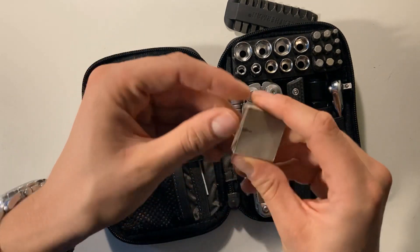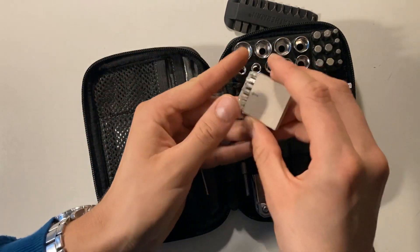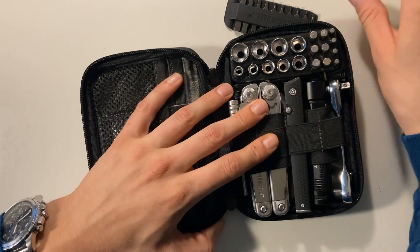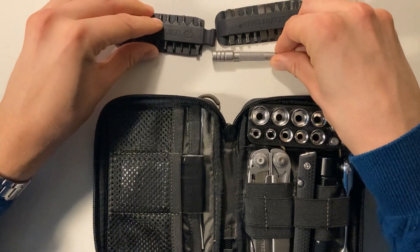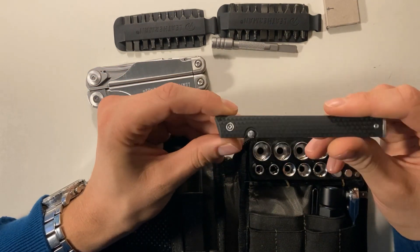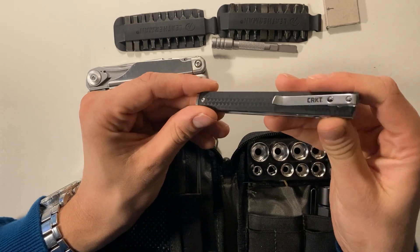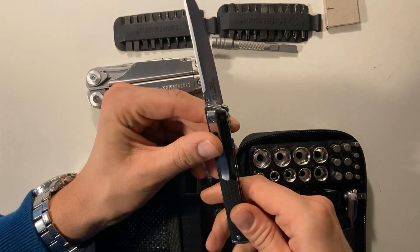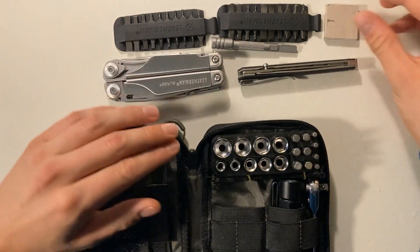I have the Leatherman bit set, and some screw bits — small Phillips and Phillips tool heads, and a triangular one. Then there's the Leatherman bit driver extender and the Leatherman Surge. I also have a side knife. I use this for peeling apples at the office because my colleagues always take the knives and don't bring them back. I have a CRKT CEO — it's a really small, not very intimidating office knife or gentleman's knife. I really like it.